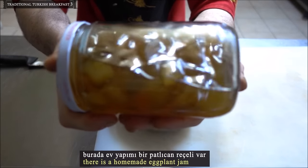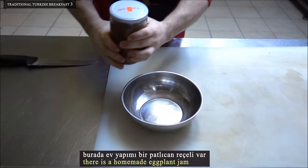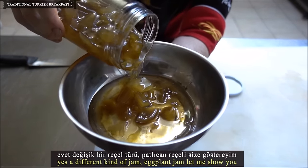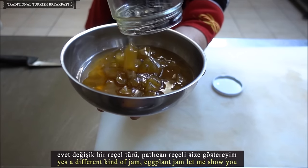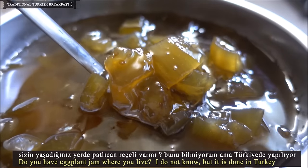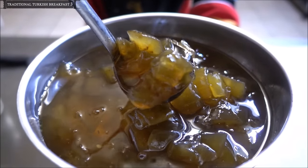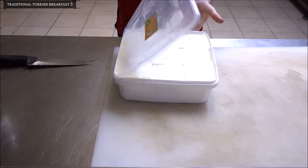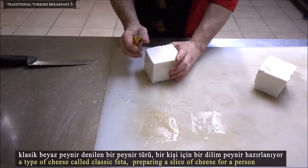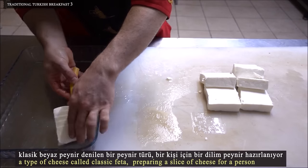There is a homemade eggplant jam — yes, a different kind of jam. Eggplant jam is done in Turkey, though it may not be common elsewhere. Also on the table, a type of cheese called classic feta. Preparing a slice of cheese for a person.